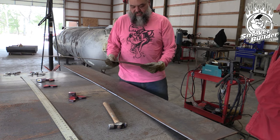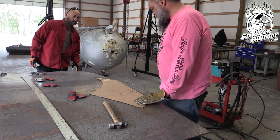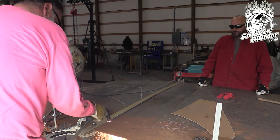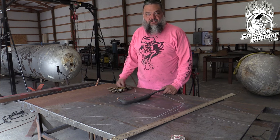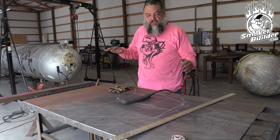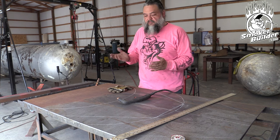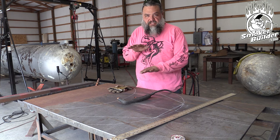Next task: cut out the four shapes. We clean up the edge we just made and use it for one side. We're cutting the top and bottom of the intake manifold, then overlapping them together to clean up the edges and ensure they are mirrored images of each other. This way, when we dimensionalize the piece, values will be even from left to right.